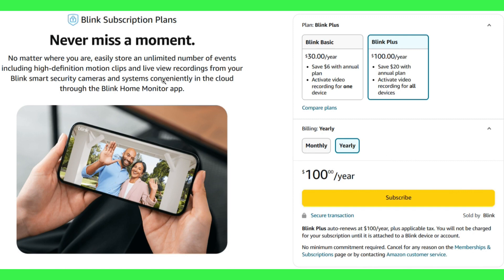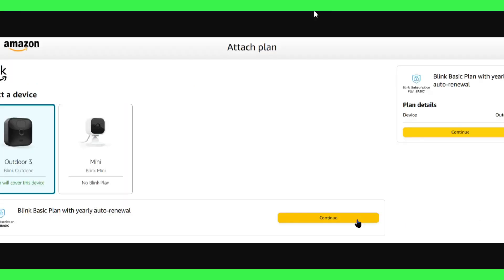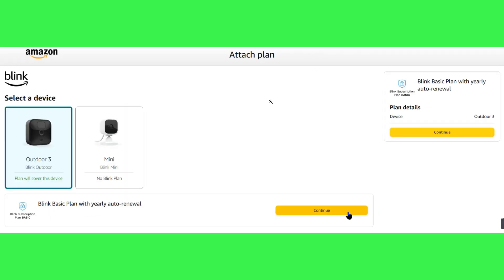In order to get it, you just have to go to Amazon.com and in the search bar you will have to search for Blink subscription plans. After that, you will be able to see a section where you just have to choose your plan and press the Subscribe button.